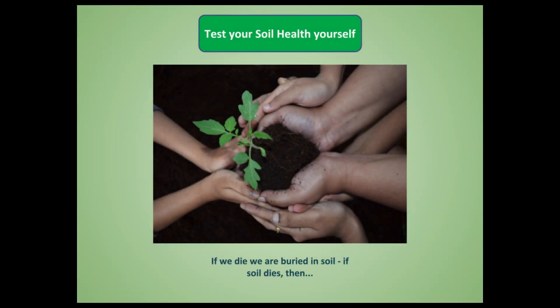Namaskar, welcome to soulofkrishi.com. Today we are going to show you a very important video on how to test your soil health yourself.